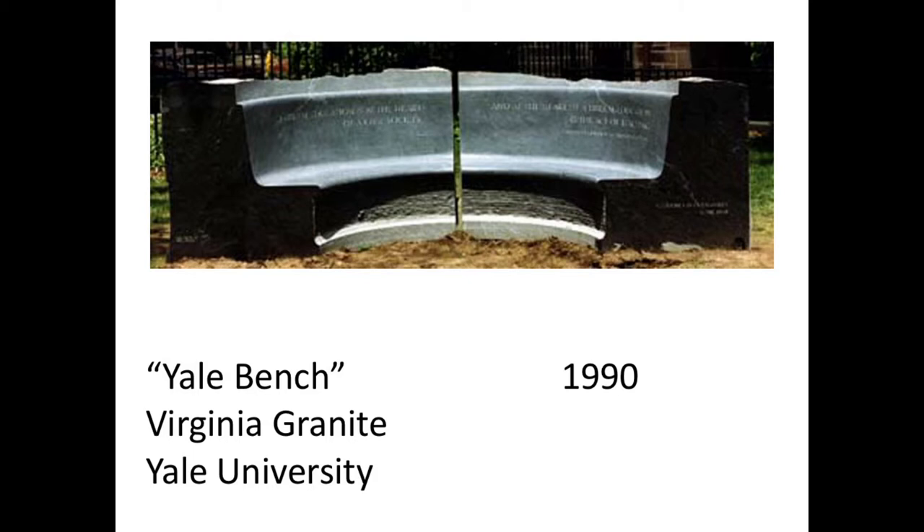After I made the whale's tails in Randolph in 1989, an architect friend from Warren, Vermont, who went to Yale, was having a 30th reunion. His classmate Bart Giamatti had been president of Yale as well as commissioner of baseball. As a class gift, they wanted to do something in his honor. He had seen the whale's tails, which he loved, and asked me to create this large granite bench on the Yale campus. Unfortunately, Giamatti died while I was making it — he never got to see it, though he knew it was happening.